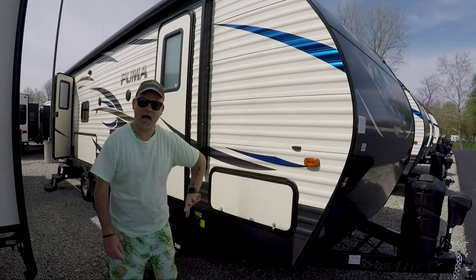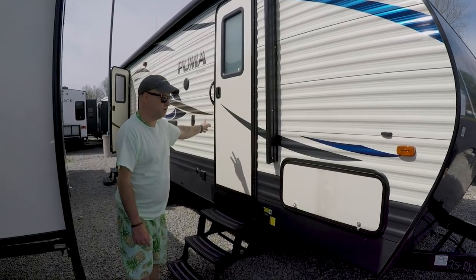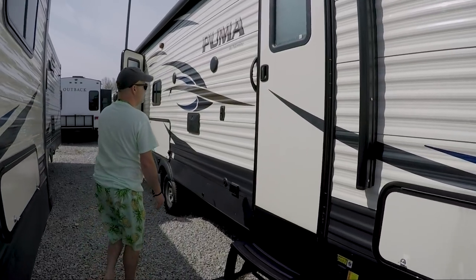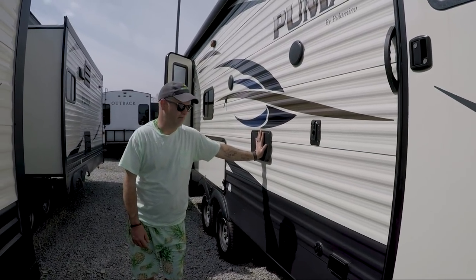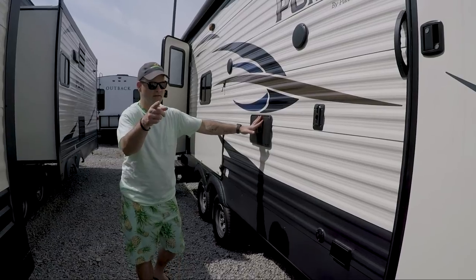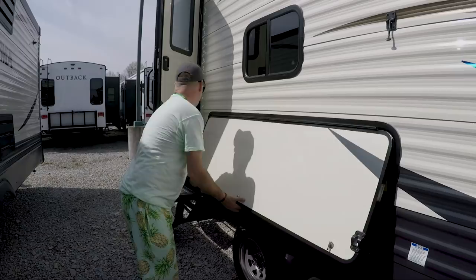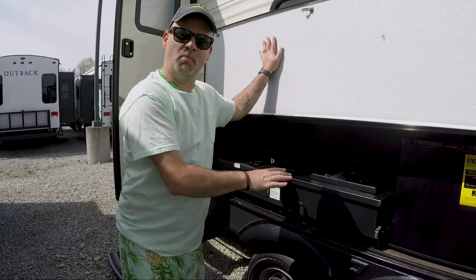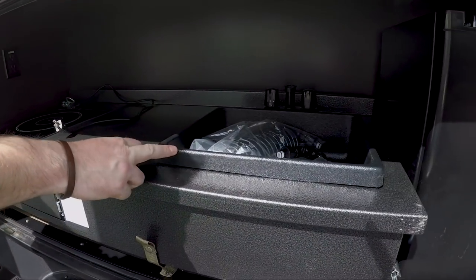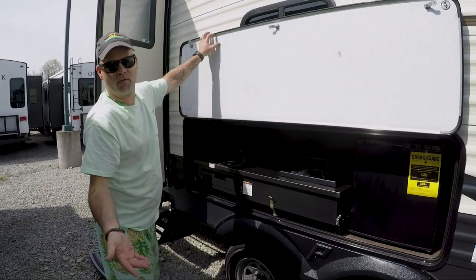We're going to start out — you have your pass-through storage at the front of the unit. This one does have two doors. This one actually leads to the bedroom, so that's a good fire safety measure. You have an outdoor shower, which is fantastic for washing your animals, washing sand off your feet when you're camping at the beach.